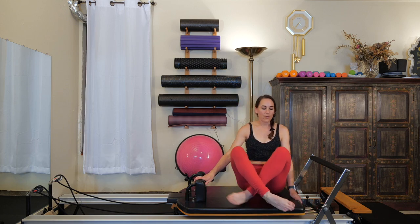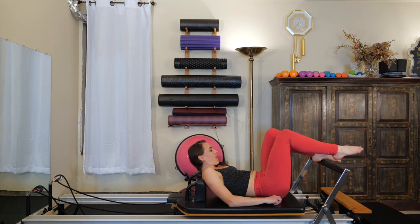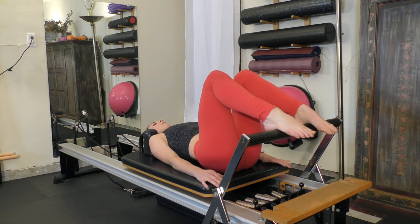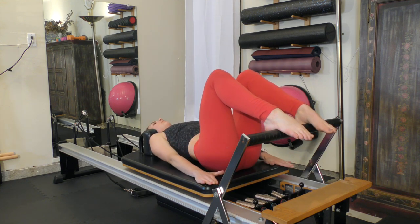Headrest in a down position. We're going to be starting with bridge work. Lie down onto your back, placing the head on the headrest with the arches of the feet on the top of the bar, approximately three or four inches apart, just about in line with your sit bones. Arms will come down by your side.